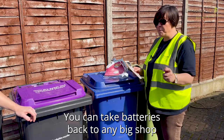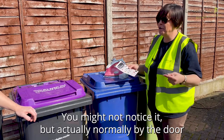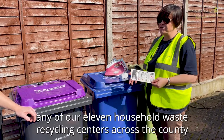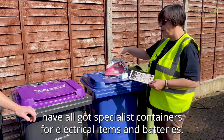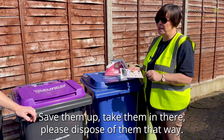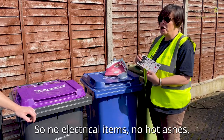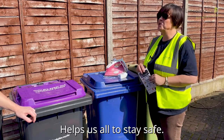You can take batteries back to any big shop that sells batteries — they're required to have a battery collection point, normally by the door of a supermarket. Alternatively, any of our 11 household waste recycling centres across the county have specialist containers for electrical items and batteries. Save them up and take them there. We do need to try and keep the crew members, householders, and residents safe — so no electrical items, no hot ashes, nothing hazardous in any of your bins at home please. That helps us all to stay safe.